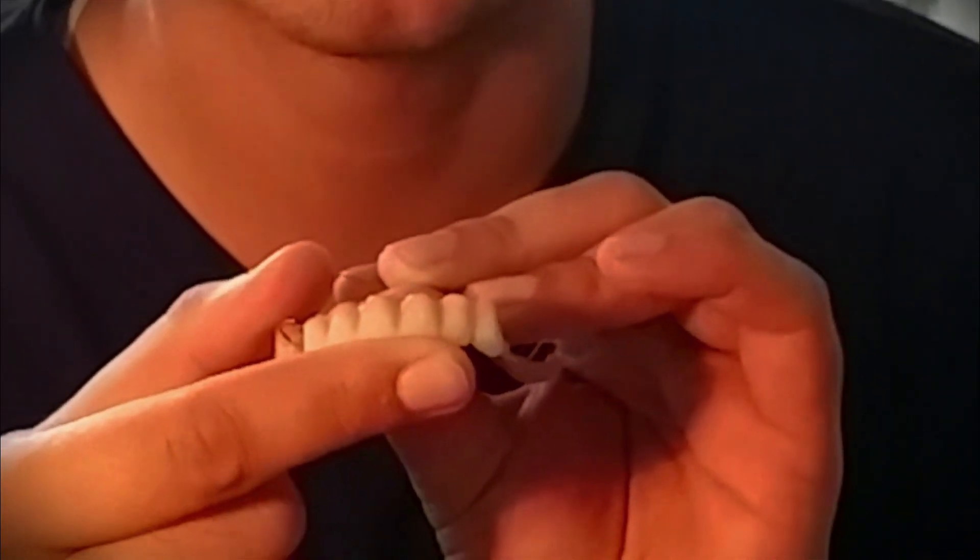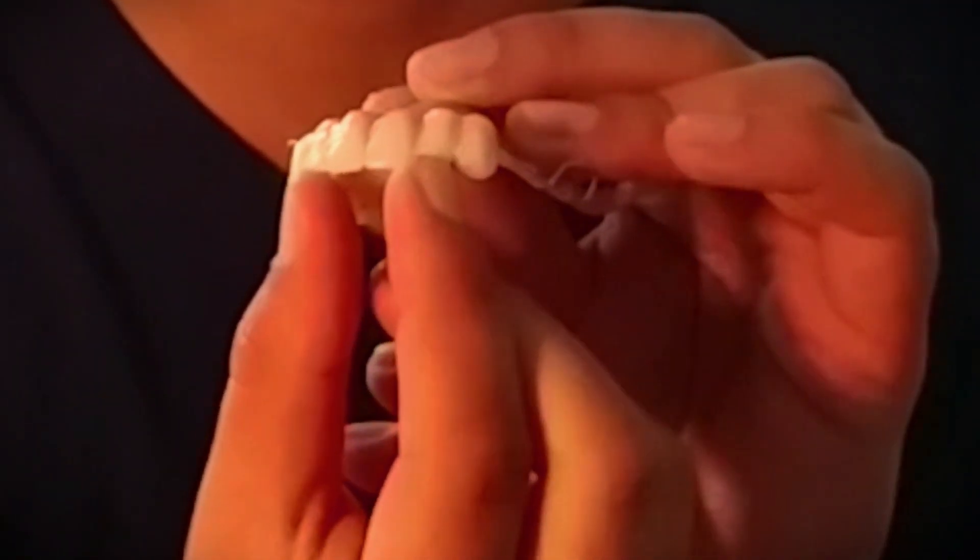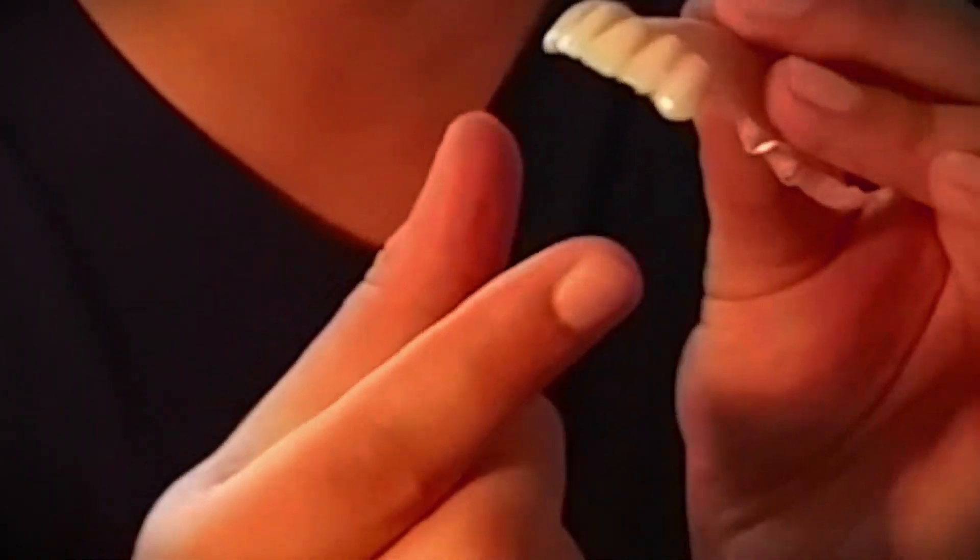It saves you so much time and your denture will look so much better. When it comes to teeth placement, some really important rules we needed to learn were: the maxillary central incisors touch the glass plate; the lateral incisors are supposed to be one millimeter above the glass plate; the canines touch the glass plate; the vestibular cusp of the first premolar is supposed to touch the glass plate; whereas for the second premolar, both cusps are supposed to touch the glass plate. The height of the first premolar is supposed to be the same as the canine.